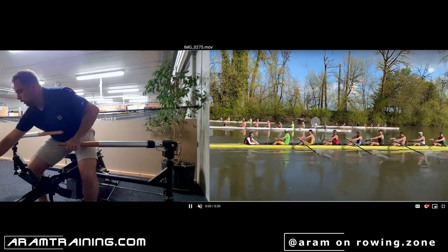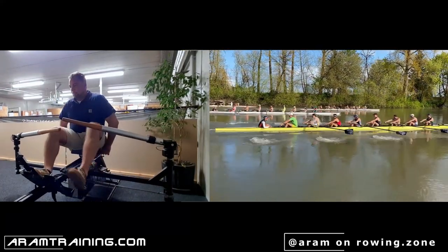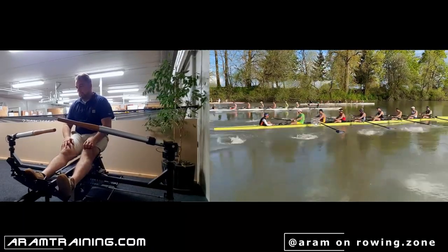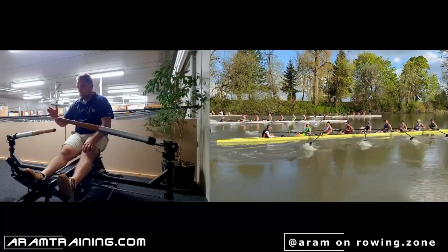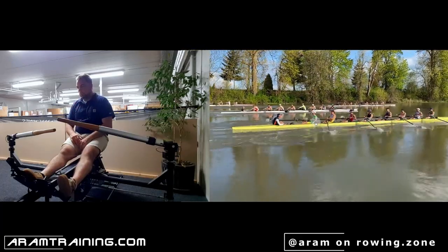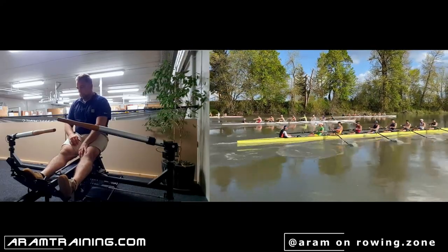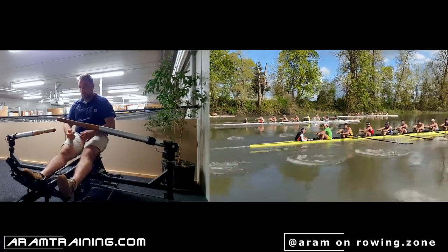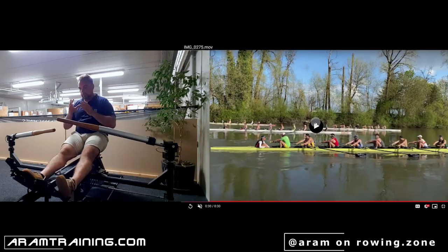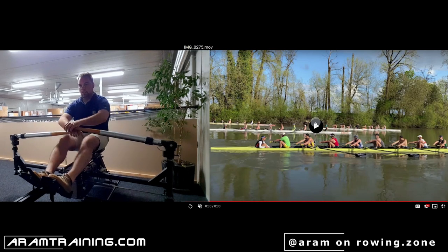The issue now is that the entire timing for the eight is off. Six seat does exactly the same thing, five seat does the same thing. The first person who brings some collectedness and calmness into the boat is four seat. Three seat is too explosive again, two seat is calm, and bow seat is kind of explosive with the hands out as well. This is something you've got to synchronize across the entire eight — it looks great but if you look closer, that is a big issue.